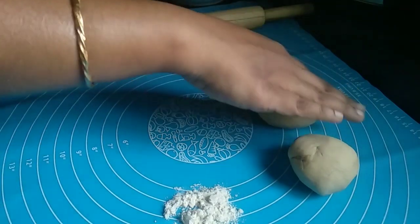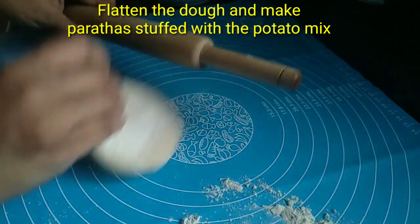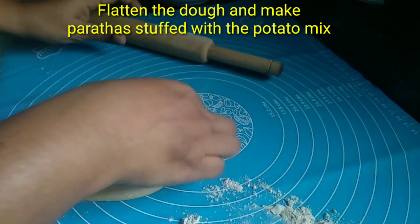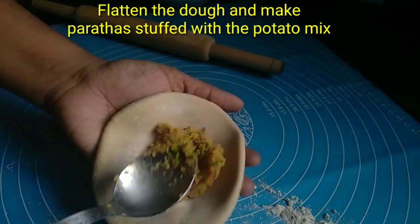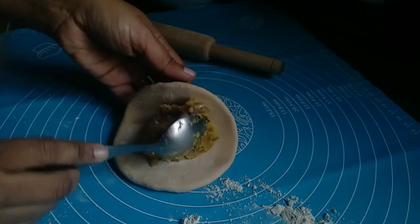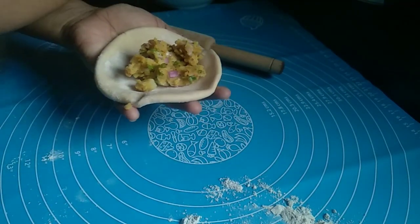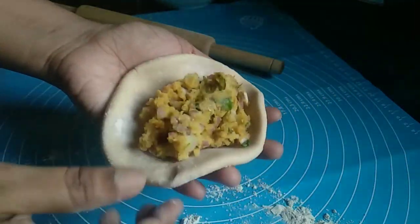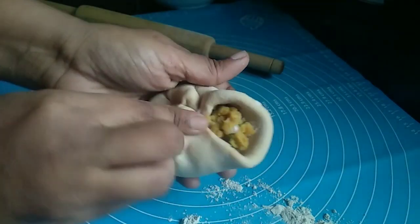I have already cooked the chapati, so I will put it in the pan. Then pour the stuffing on top. Try to cook the stuffing and add the ingredients for it.